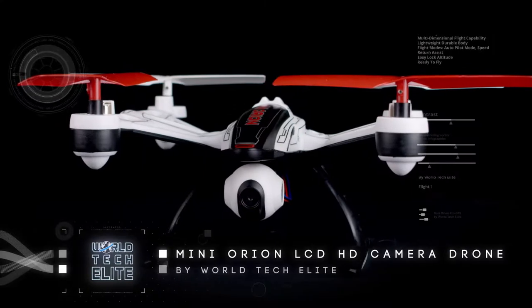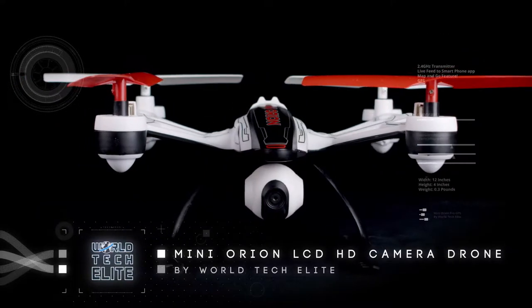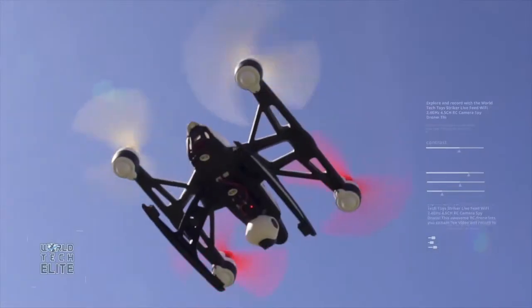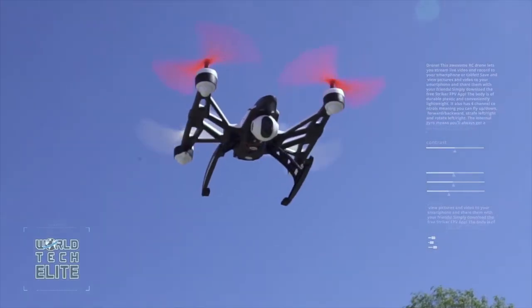World's Tech Elite is proud to announce the Mini Orion LCD HD camera drone. In a world full of mediocre drones, there is one that soars the skies with absolute control — one that stands out amongst the fleets.